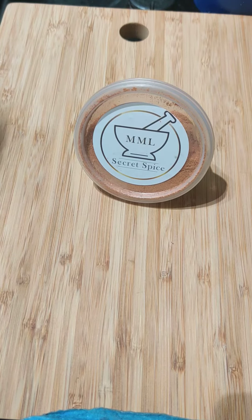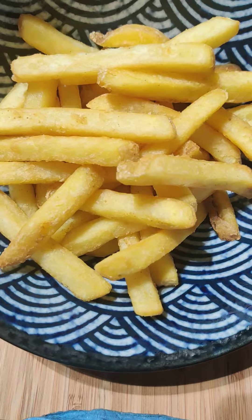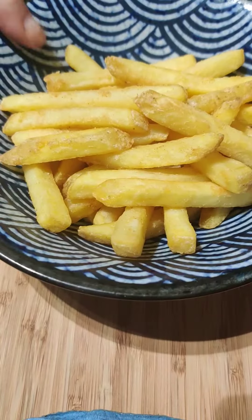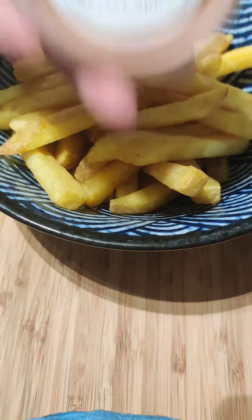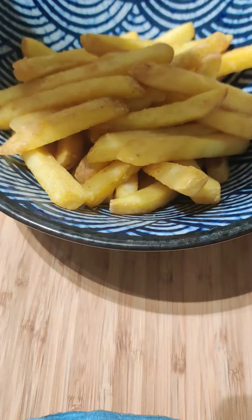I am going to teach you how you can use it as a seasoning. Today I fried some chips at home, which I did prior to coming on air and filming, and I bring the excess oil off. This is my secret spice and I'm just going to sprinkle it onto the chips and toss it in.